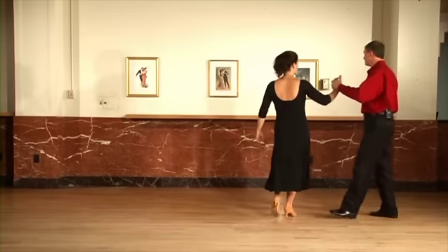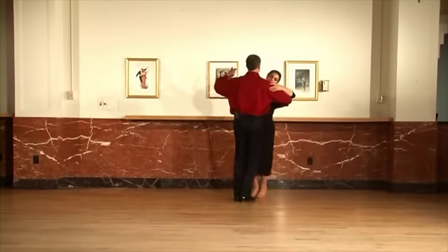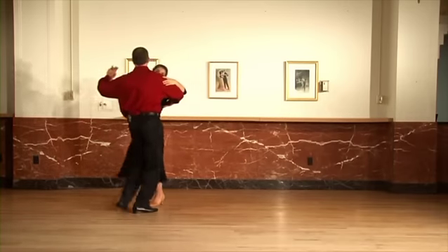And from a different angle. Ready and slow, slow, quick quick, slow, slow, slow, quick quick.